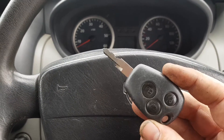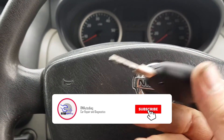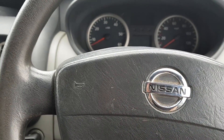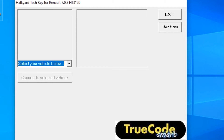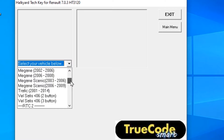So usual stuff. I've got a working key here. The customer wants another one as a spare. So we've got that cut and we're going to program it in. We go over to Halkyard Tech, to their TrueCode, go into Renault and we'll find Traffic, which is exactly the same as the Nissan.